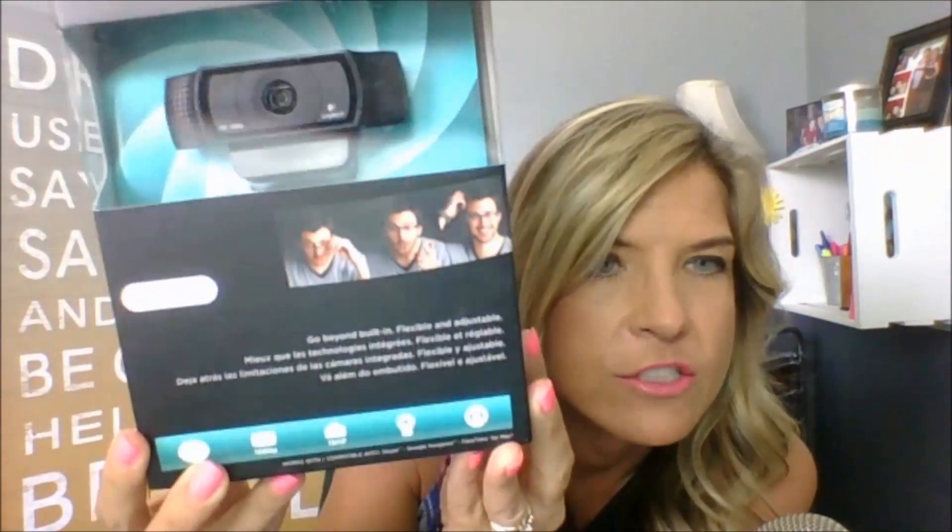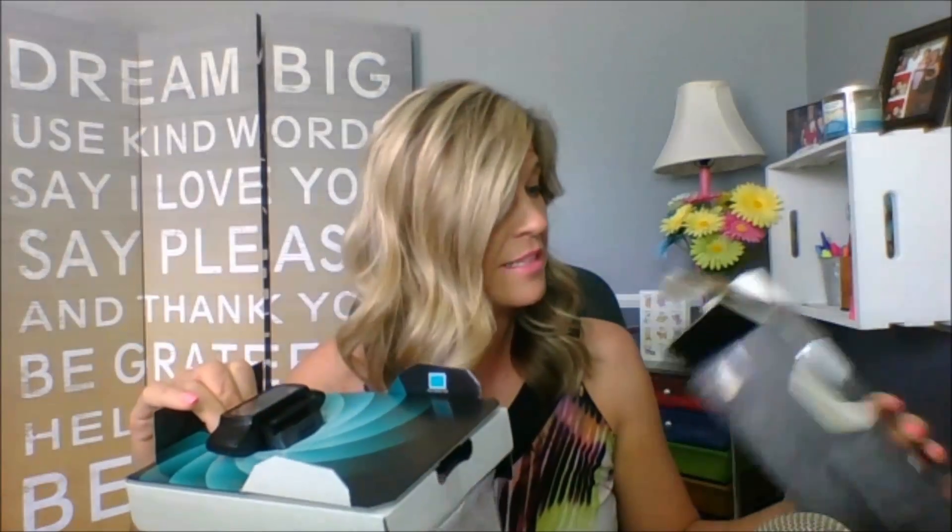I also got a lightweight mini tripod — really small — so if I want to hook this up to the right or left I have that option. Let me get that box out of the way. It is the Logitech C920 HD Pro Webcam, still in its package. I've got these little baby scissors — I used to use them for my kids when they were younger. Let's get this open and try not to put fingerprints on the camera.